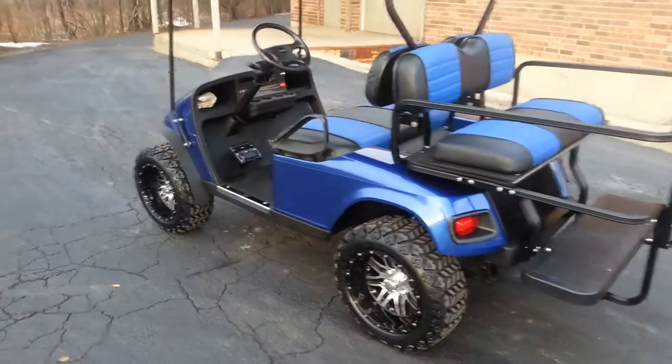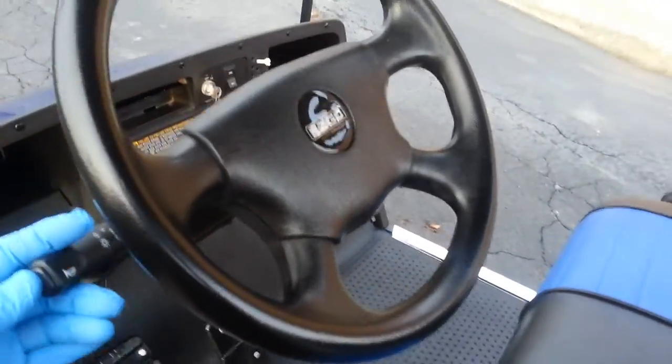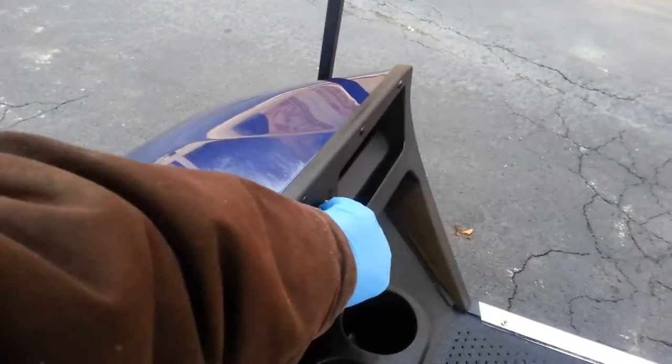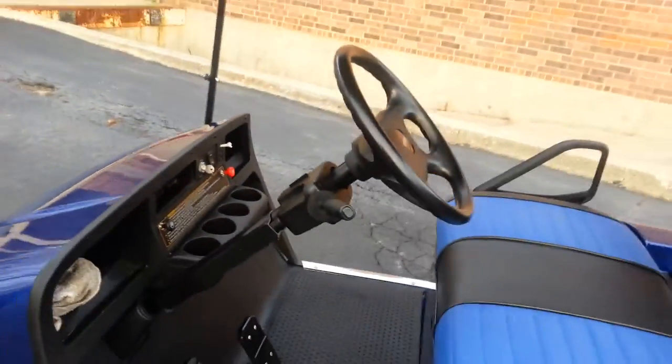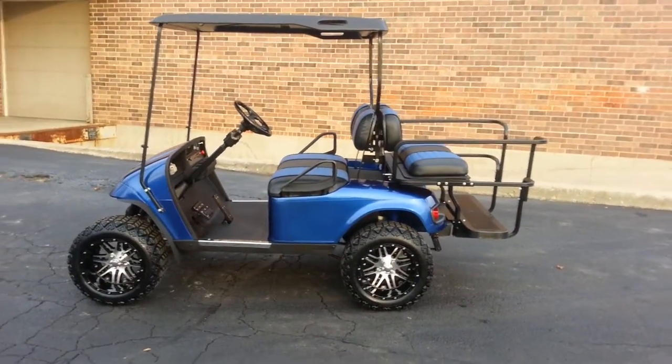We've added an ST Sport steering wheel center, and we also have an electric horn and hopefully four-way flashers.